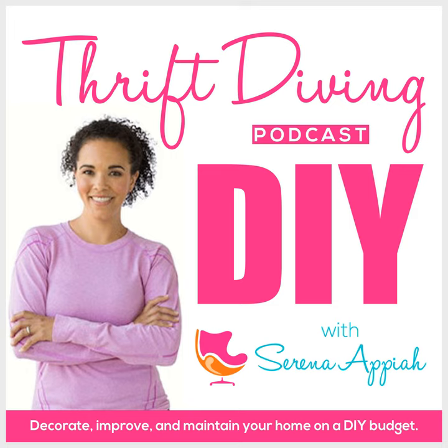Hey, what's up? It's Serena Pia from thriftdiving.com, which is a podcast, a blog, and a YouTube channel that helps you decorate, improve, and maintain your home with paint, power tools, and thrift stores without sacrificing your budget, the environment, or style. Welcome to episode 80 of the Thrift Diving podcast. I cannot believe I'm already at 80, and I've been doing this consistently since January 2021.